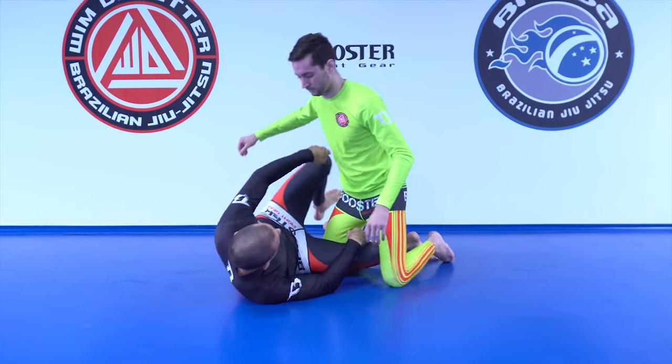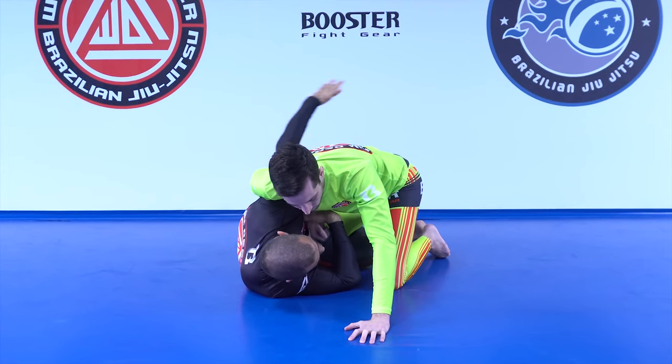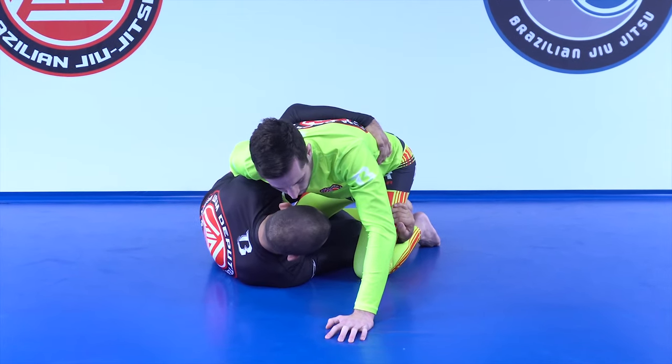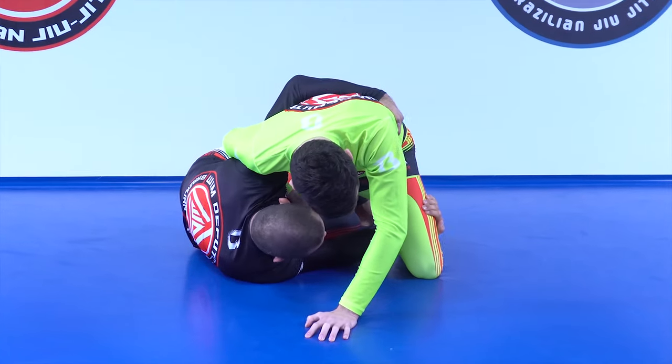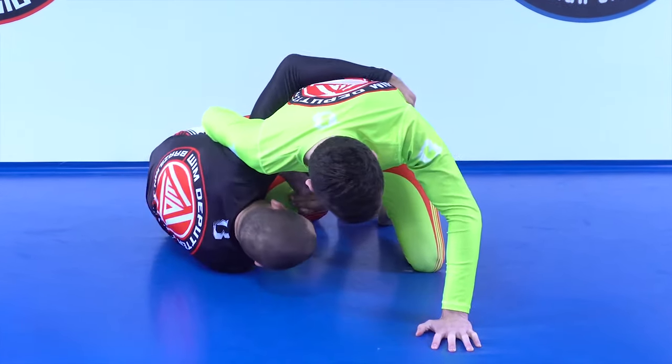Usually how do you get here: you play a regular half guard to try to go for the underhook, which is usually the best option — go for the hip, go underneath. Now whenever Latif starts with a knee slide, or I can actually allow him to play the knee slide — it slides over — I can start using my arm, which was behind the far leg, put it inside and go behind the near leg.